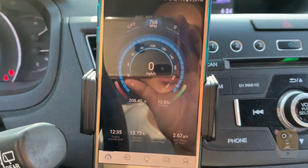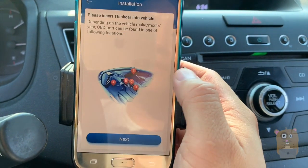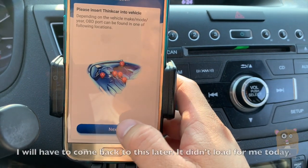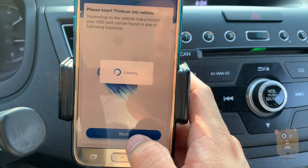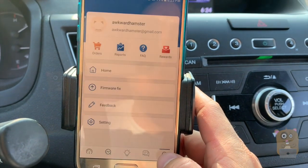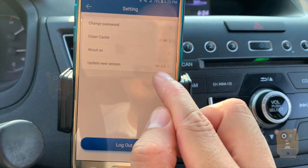The device is synced up to my vehicle. If I try to click on the OBD function and insert it, hit next — nothing. And next again, it just loads. It doesn't really do anything. This app version is 1.0.